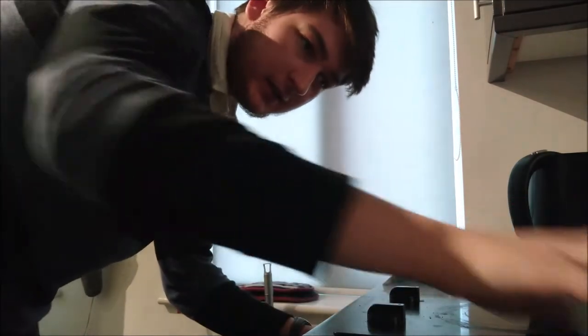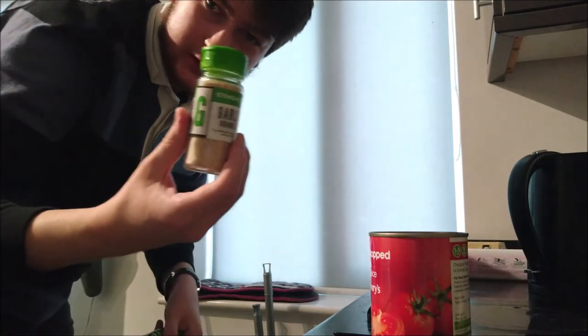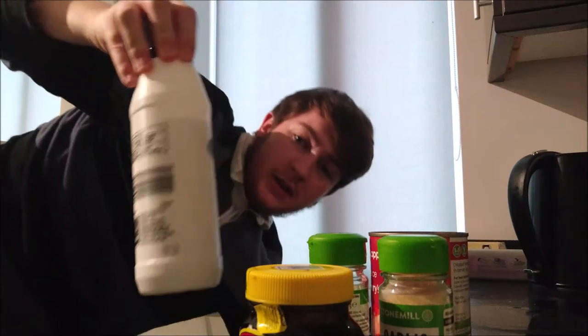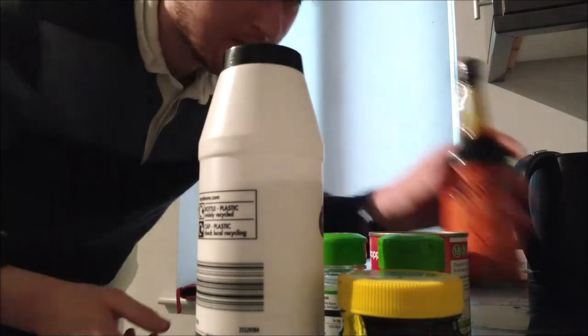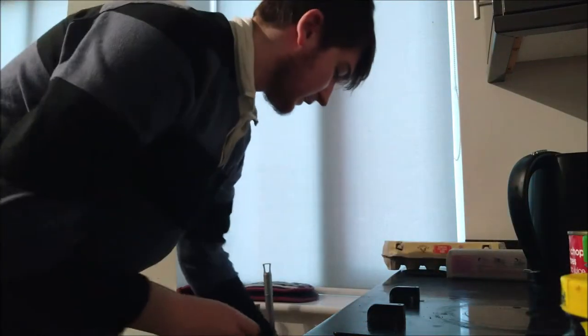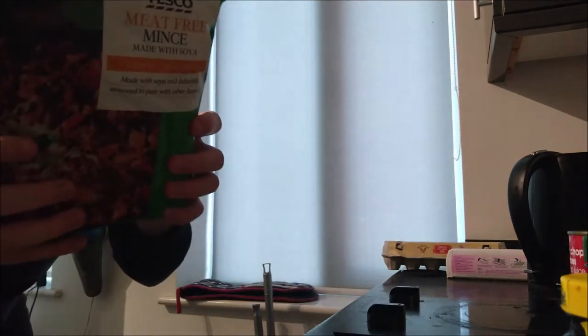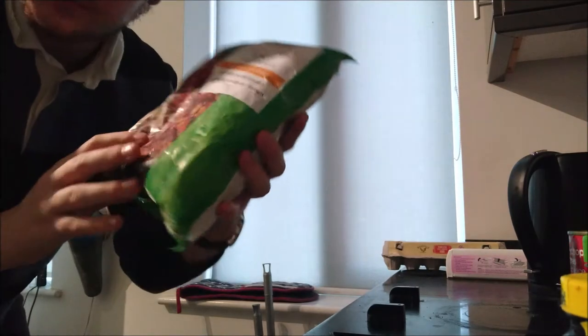So ingredients: I've got half a large onion here. Chopped tomatoes — these are from Sainsbury's, you can get other chopped tomatoes out there. Got some garlic, you're going to want to put a bit of that in. Mixed herbs. I like to use some Marmite. Salt.